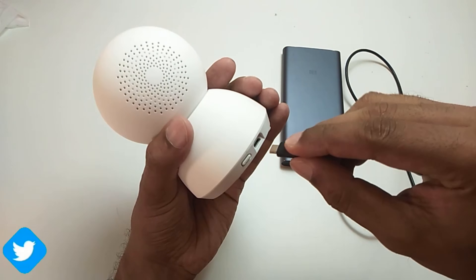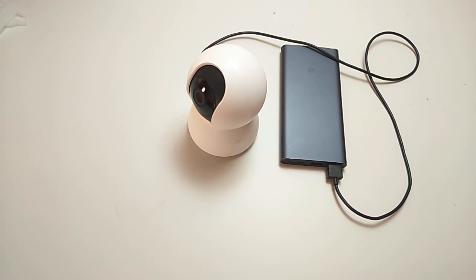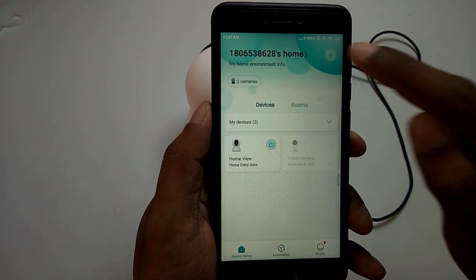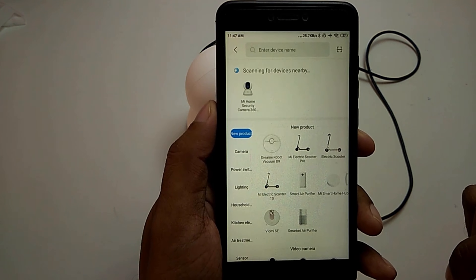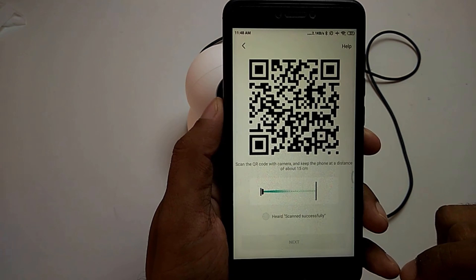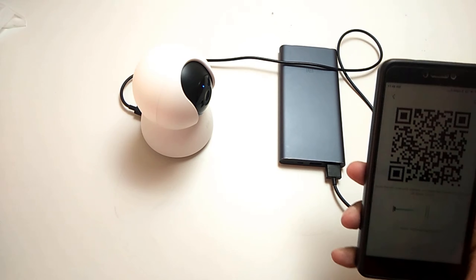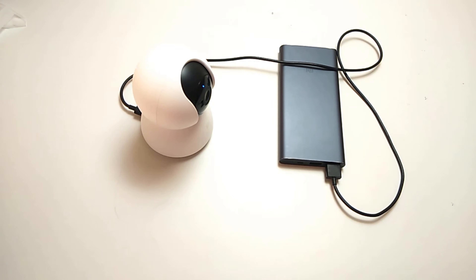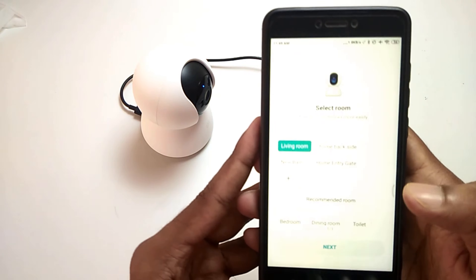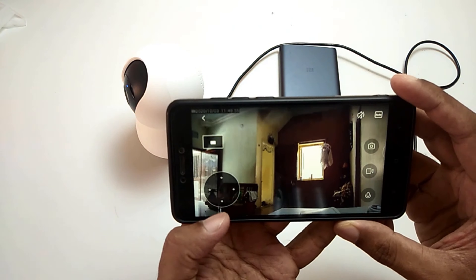Let's power the camera — here I am using a power bank to power the camera. The camera starts rotating and you can hear it say 'scan QR code for pairing the device, waiting for connection.' Let's open the MI Home app and start pairing the device. MI Home will prompt you to turn on Bluetooth to detect the camera. MI Home has already detected the camera — tap on it and select the Wi-Fi network to pair the camera. A new QR code will be generated; you have to show this QR code to the camera and you will hear the prompt. Camera pairing is completed and here is the live view of the camera in HD 1080 pixels quality.